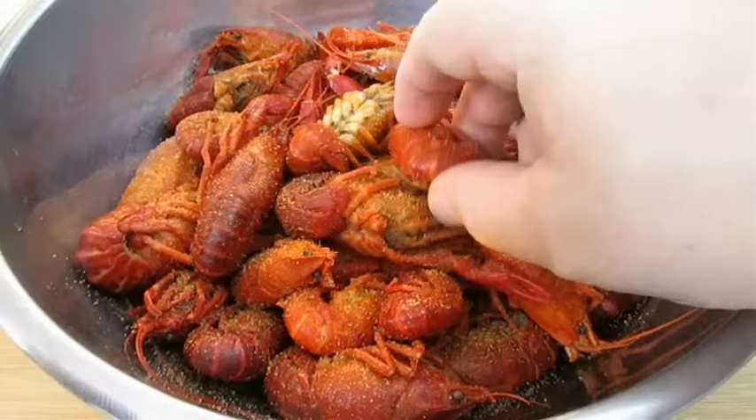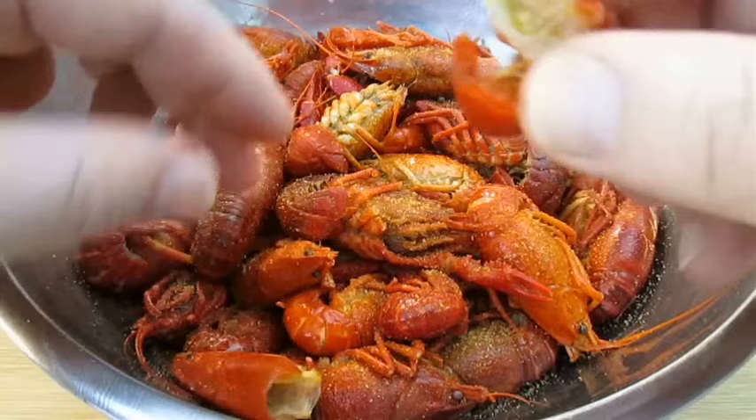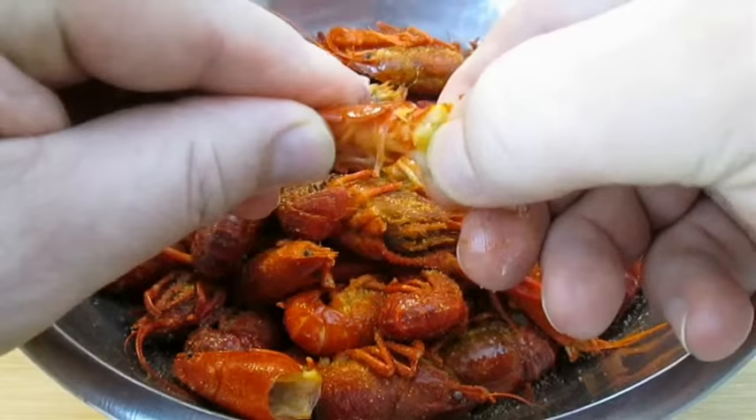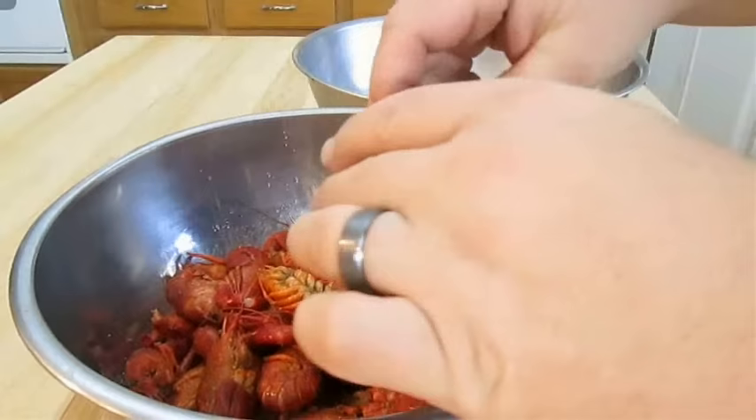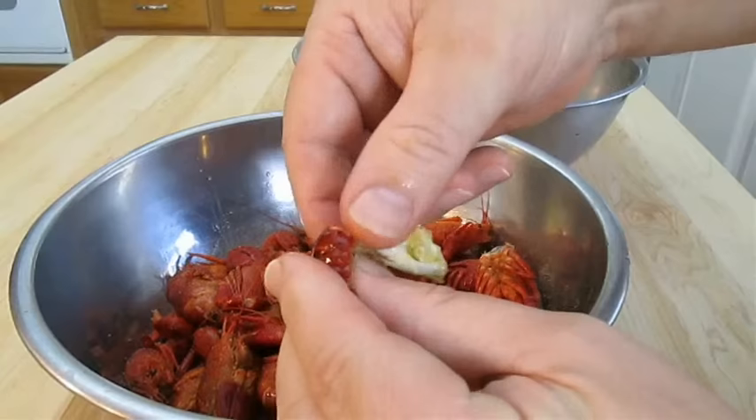Let me show you how to eat crawfish. All you have to do is twist the tail from the body, and you can suck the head — drink all that broth juice, there's lots of flavor in there. Now just get a firm grip of that tail meat and the end of the tail shell, and you should be able to just pull it straight out like this. Another way is twisting it straight through again. You can remove the first layer of that tail shell all the way around — it comes right off, and then you'll have more tail meat to grip and pull out. Sometimes it's easier this way.